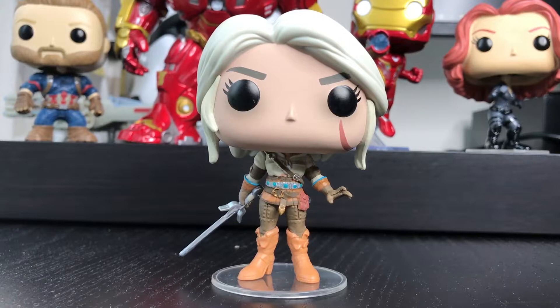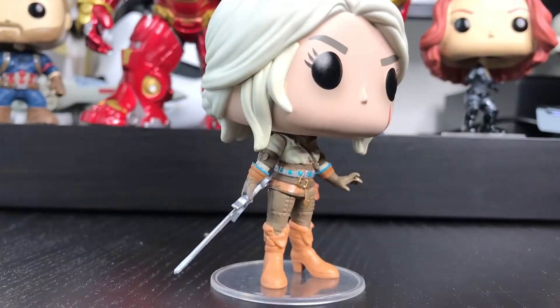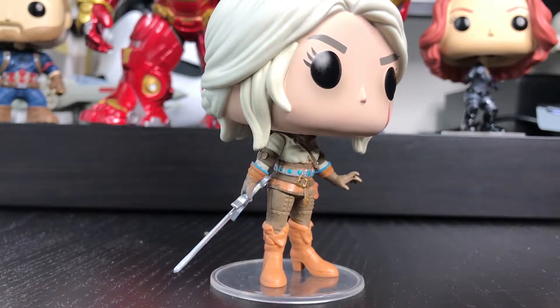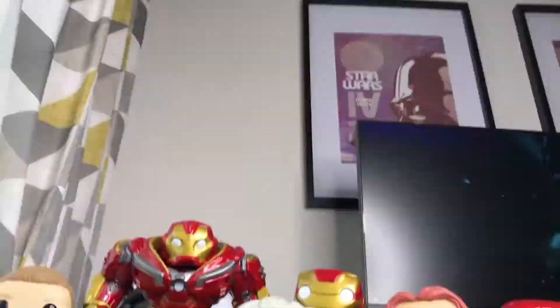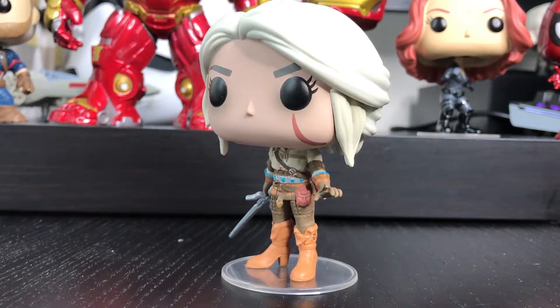Now let's have a better look at her. The next Funko Pop is to complete my Avengers squad and it's Black Widow. I've been looking for the Black Widow and I definitely wanted a redhead version. That's why I didn't get the one from Avengers Infinity War — although it was kind of tempting — but I went for the Civil War one. Let's open the box up and see how this one comes out.